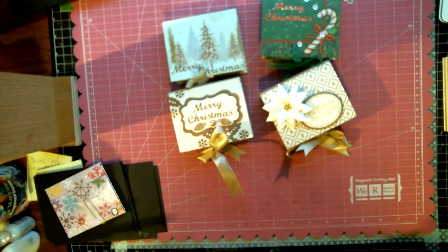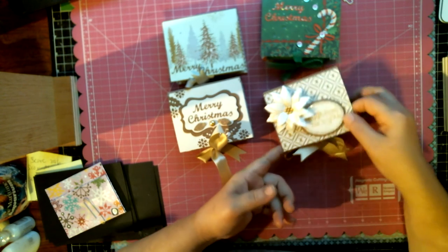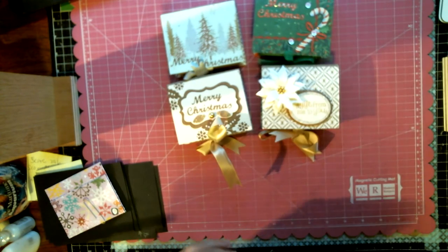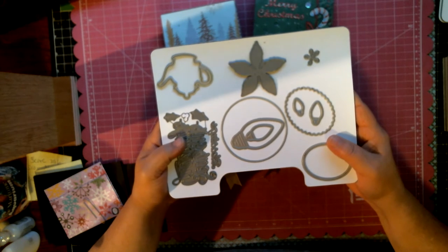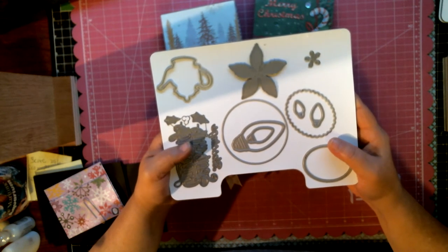Hi everyone, this is Laura and welcome to my channel. I have some very cute little tea caddies here to share with you guys. I am also going to decorate these tea caddies using my Diamond Dyes.